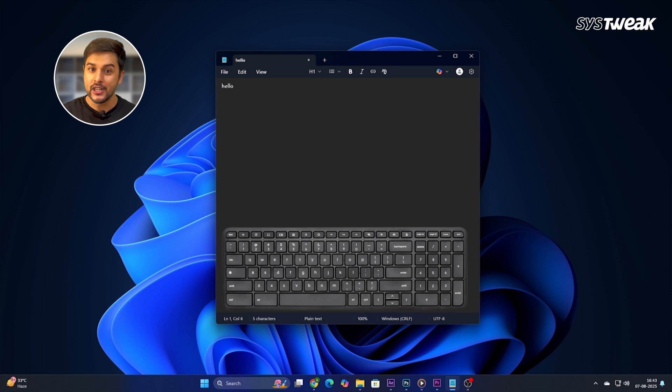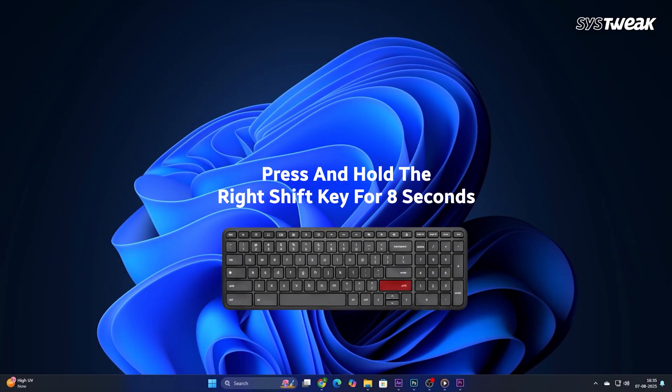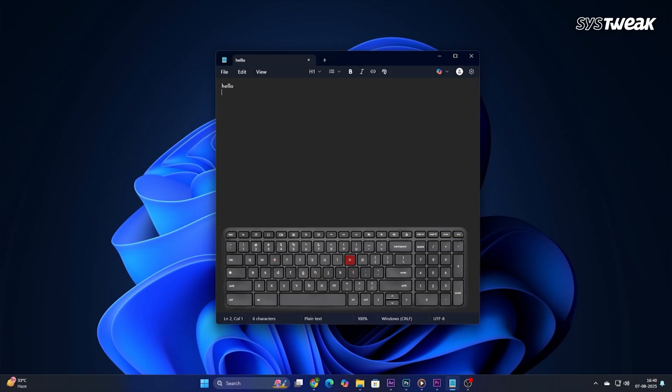To unlock it again you just need to do the same thing — press and hold the right shift key for 8 seconds again, and your keyboard will go back to normal.